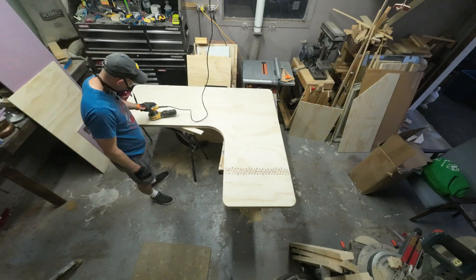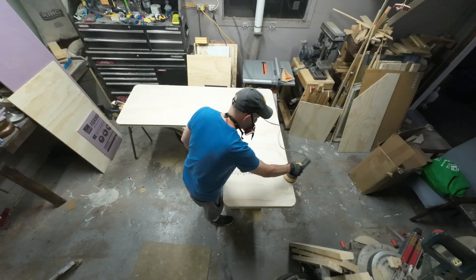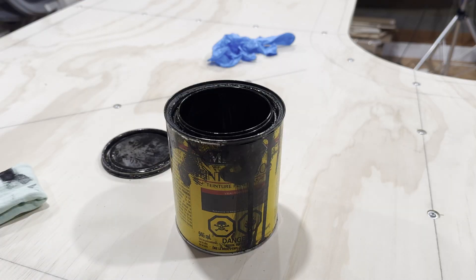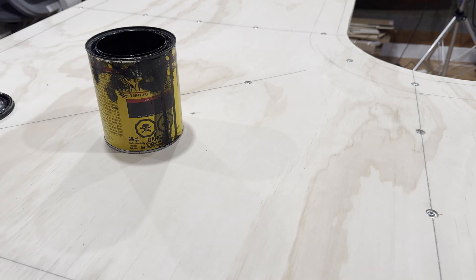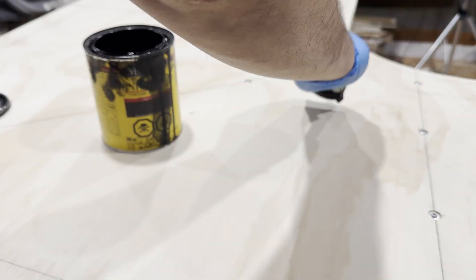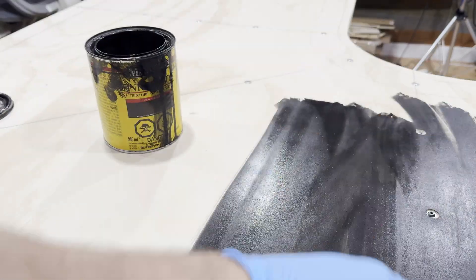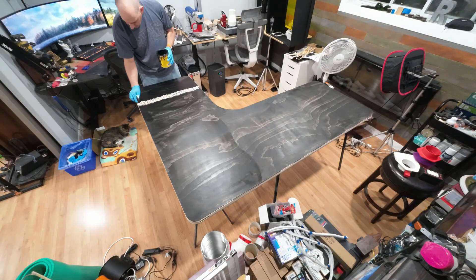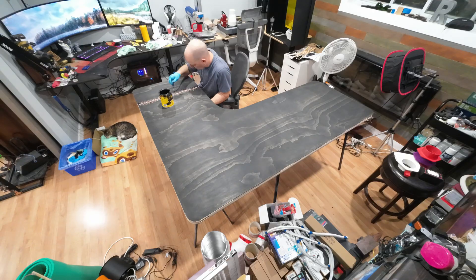With everything assembled the table gets one final sanding and then we move on to stain. The staining process is pretty simple — I'm just using a wipe-on stain, so it's just a matter of wiping it on over the whole surface. I took some time around the metal stitching to make sure everything was covered properly.